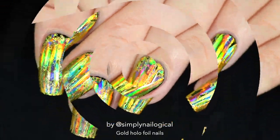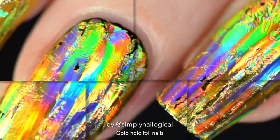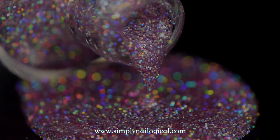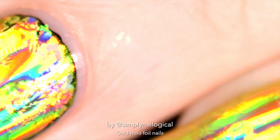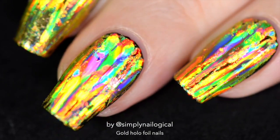Now I ain't saying she a gold digger, but she ain't messing with no broke holographic foil on your nails. Hey, holo everyone. It's me Christine again, and today I've got some bomb-ass gold holo nails. Yes, holo. Yes, glowing.